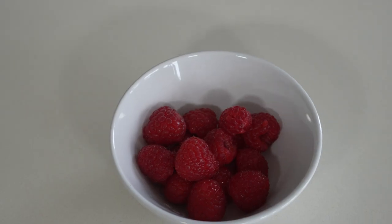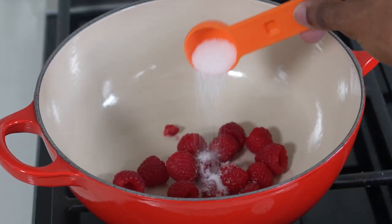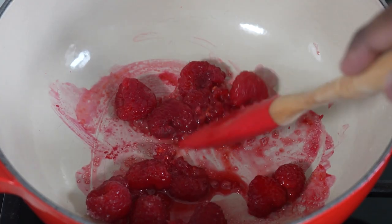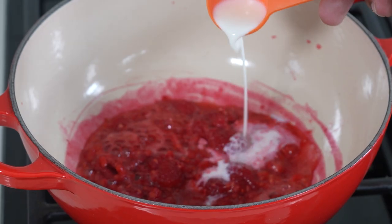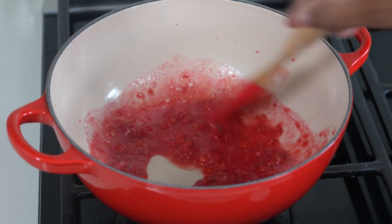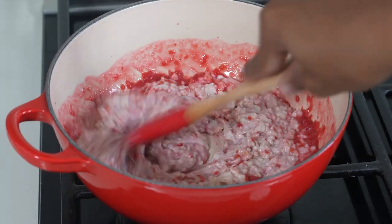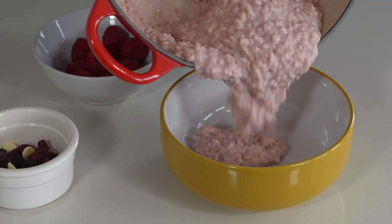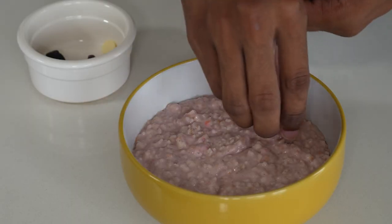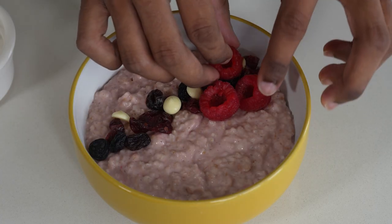First up I'm going to show you how to create a Gryffindor raspberry porridge. Place your raspberries and some sugar into your saucepan to make a quick jam. Keep working it until the fruit has broken down, then add a little bit of milk to help combine it with the porridge. Add in your porridge and stir until smooth. Once you're ready, serve in your bowl with your favorite toppings — I've gone for dried fruits and some white chocolate. You can also drizzle over honey or golden syrup for some added sweetness.